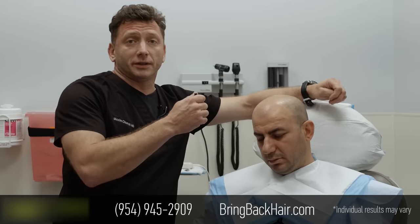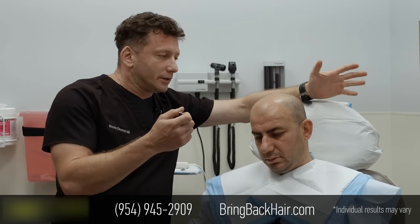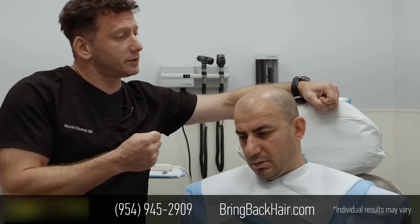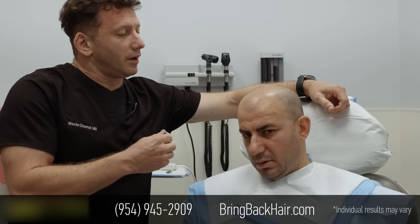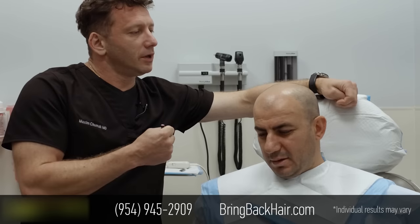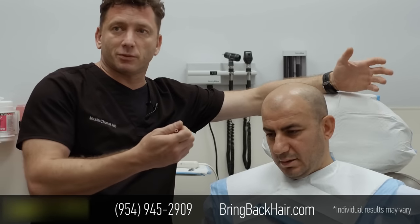We're going to begin with creating the hairline. The hairline creation is considered to be an art in hair restorative surgeries, because it has to match the individual characteristics of the face, and that's what we're doing right now.